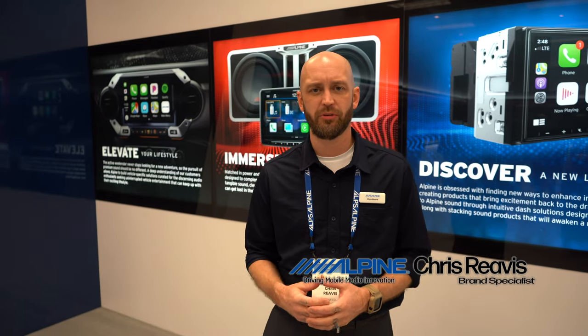Hey everybody, Chris Revis, Brand Specialist with Alpine Electronics. We're out here at CES in Las Vegas 2020. We're in the Alpine booth, and I'm going to show you a little bit of what Alpine has going on for 2020.